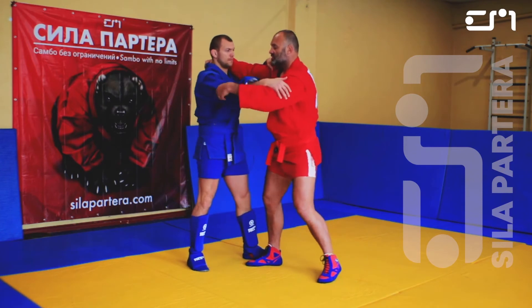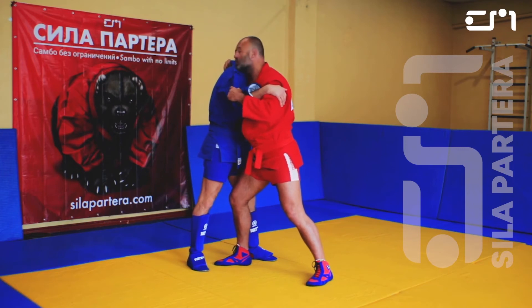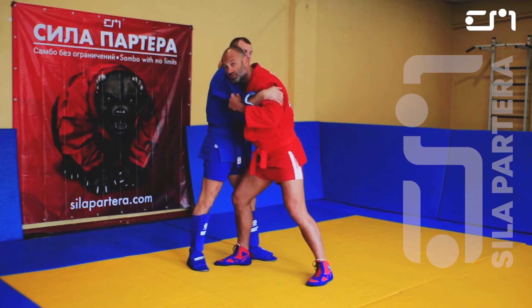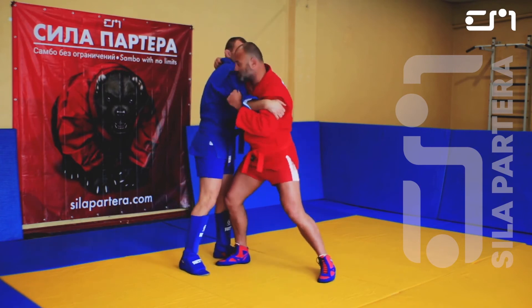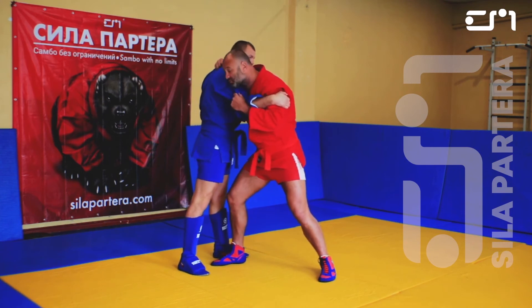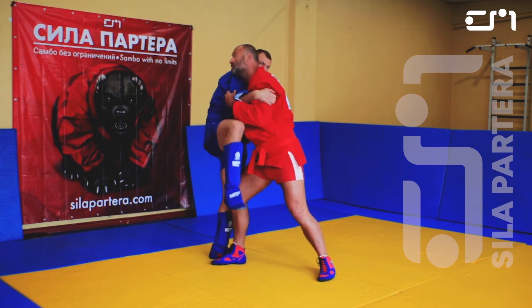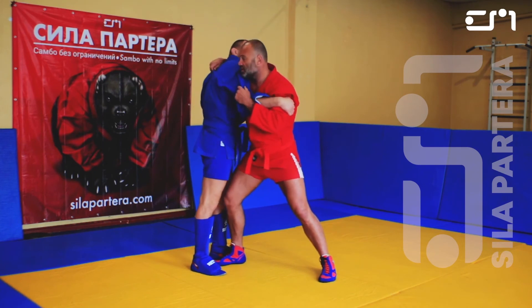So if you get close, get close tight. We block the hand, block the head — chin to shoulder — because sometimes he can shoulder jab you. Chin to shoulder, look at his knee, control the arm, control the head with a deep grip of your right hand. Pull him in.